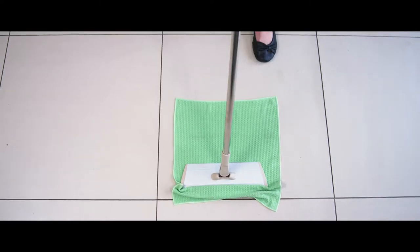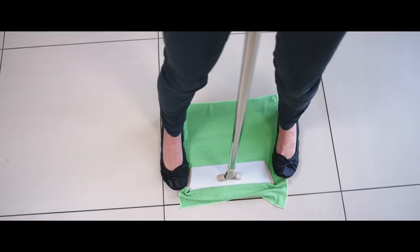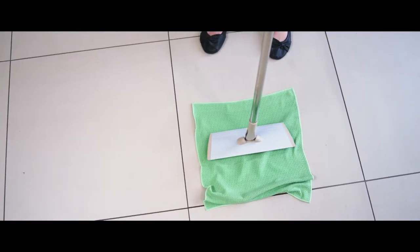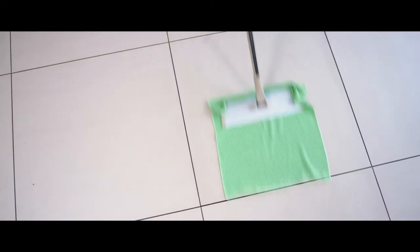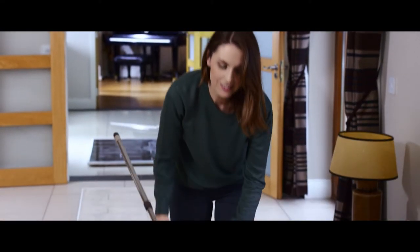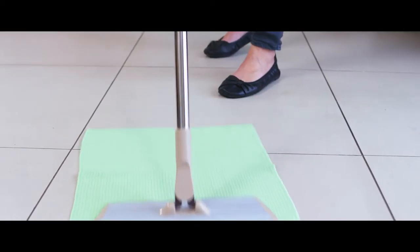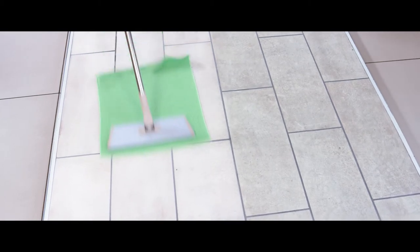When this segment becomes saturated, you simply step the frame back down to the next clean section. You can move the frame four times on one side of the cloth and then turn the cloth over and go four times on the other side. As no soils can fall back to the floor, you will achieve the optimal result at all times on all types of surfaces, including wooden flooring, gloss tiles and matte finish tiles.